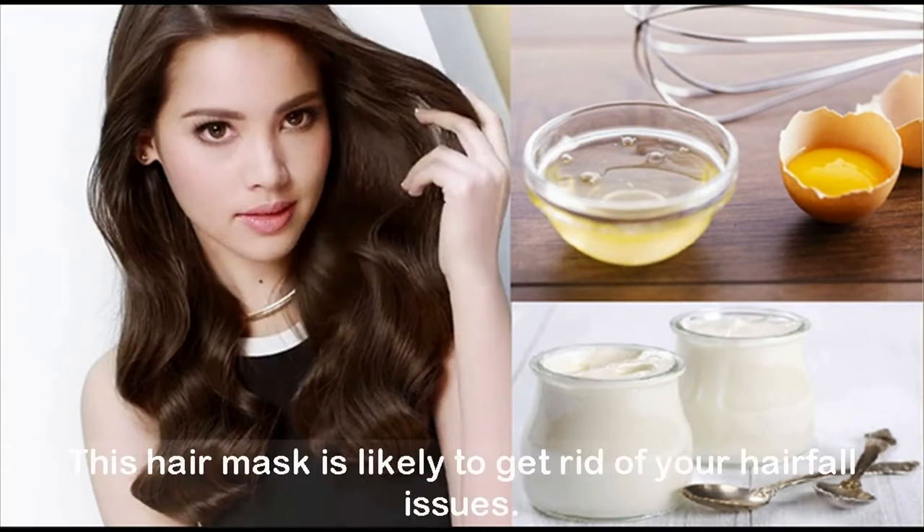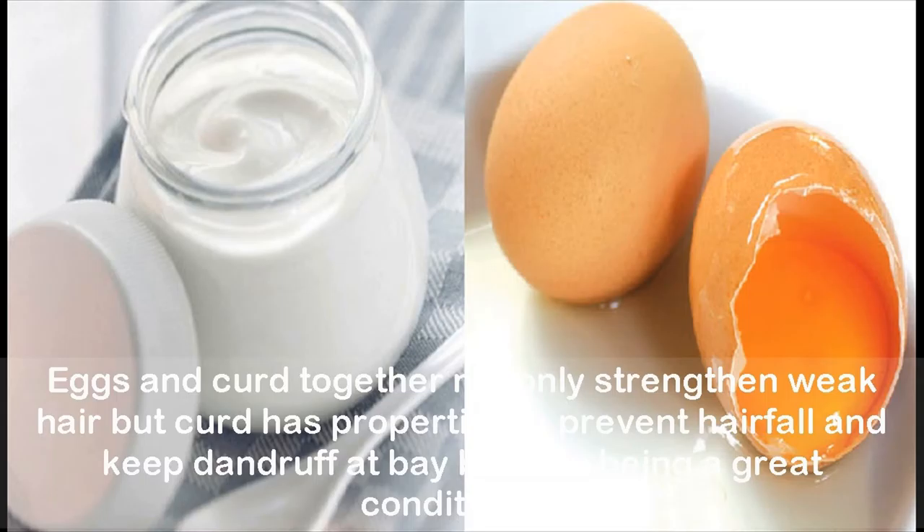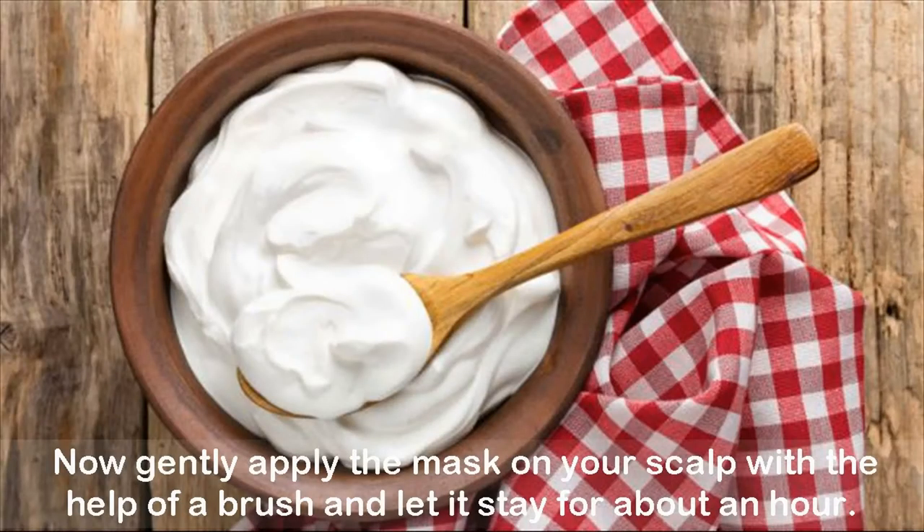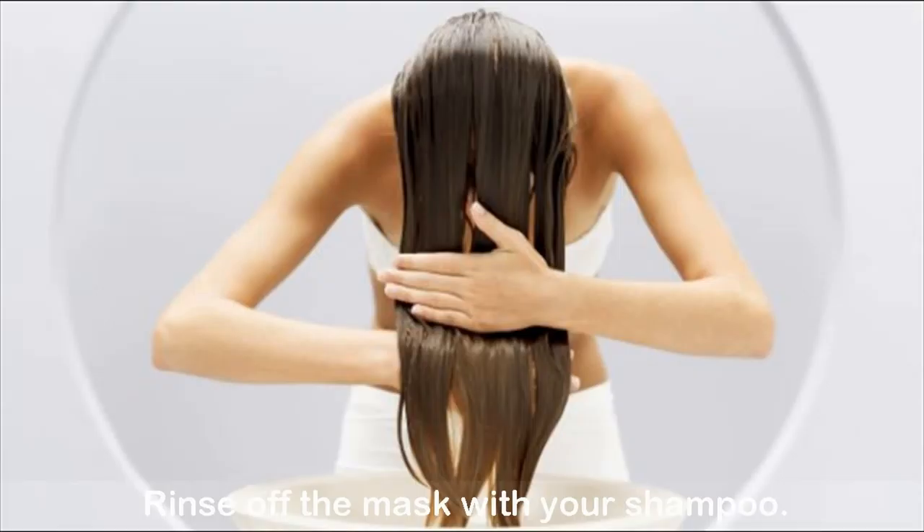Egg and curd mask. This hair mask is likely to get rid of your hair fall issues. Eggs and curd together not only strengthen weak hair, but curd has properties to prevent hair fall and keep dandruff at bay, besides being a great conditioner. How to use: beat one egg, mix three to four tablespoons curd and one tablespoon lemon juice — it cleanses the scalp. Gently apply the mask on your scalp with the help of a brush, let it stay for about an hour, then rinse off with your shampoo.